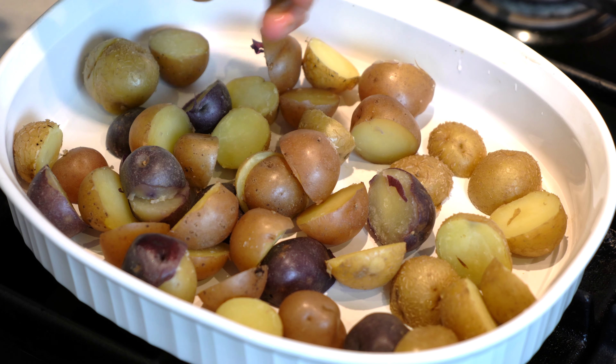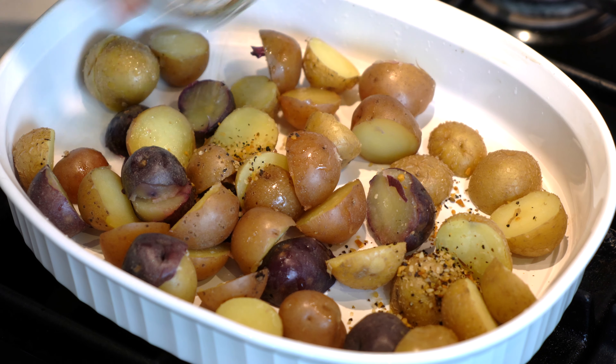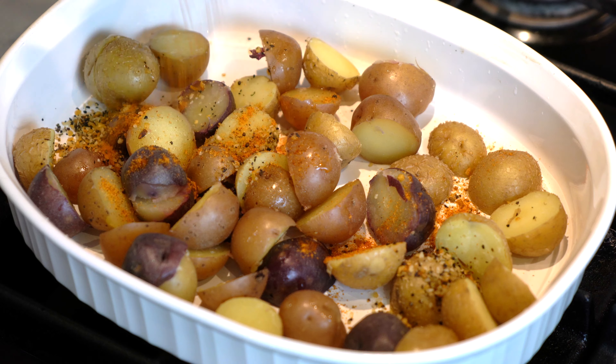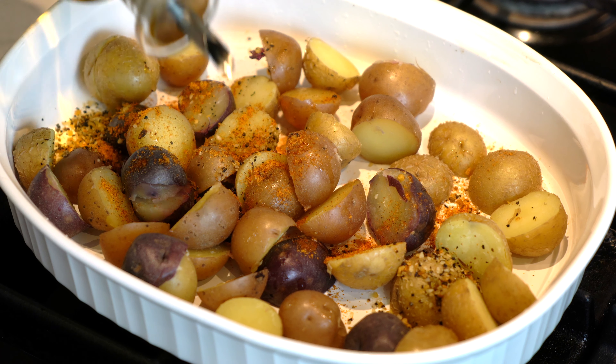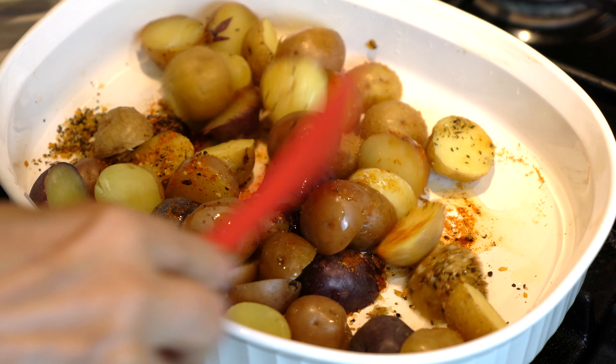Sprinkle them with the lime juice, or lemon juice if you are using that, the Montreal steak spice, the seasoned salt, and one to two tablespoons of cooking oil. Gently toss the potatoes until they are coated on all sides.